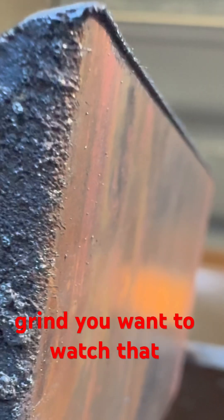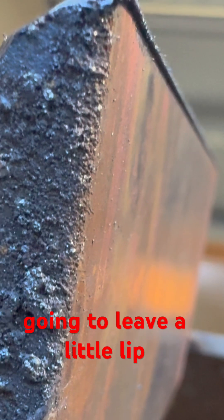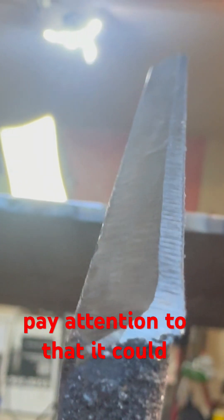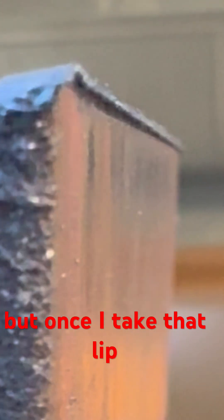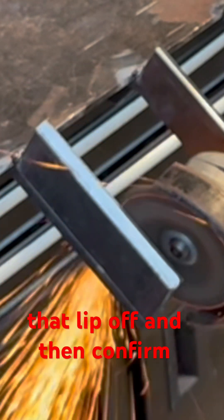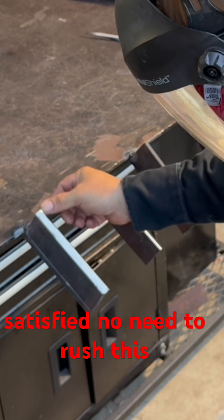As you grind, you want to watch that backside with that grinder. You're going to leave a little lip hanging over, and if you don't pay attention to that, it could give you a false reading. Right now it's looking like a 3/32nd, but once I take that lip off, it's going to be closer to a 1/16th. So use a grinder or a file to knock that lip off and then confirm your land and continue until you're satisfied.